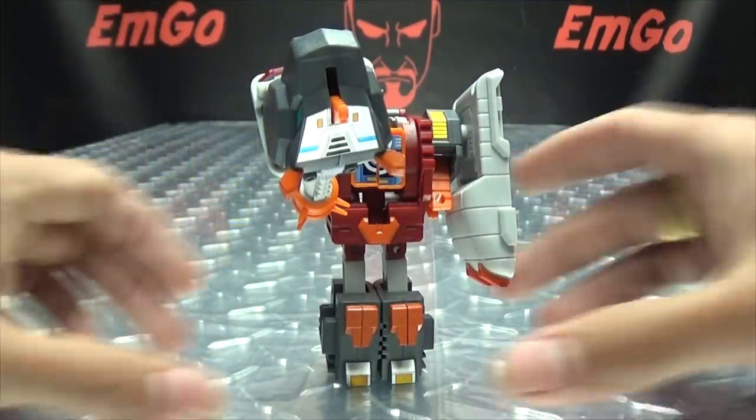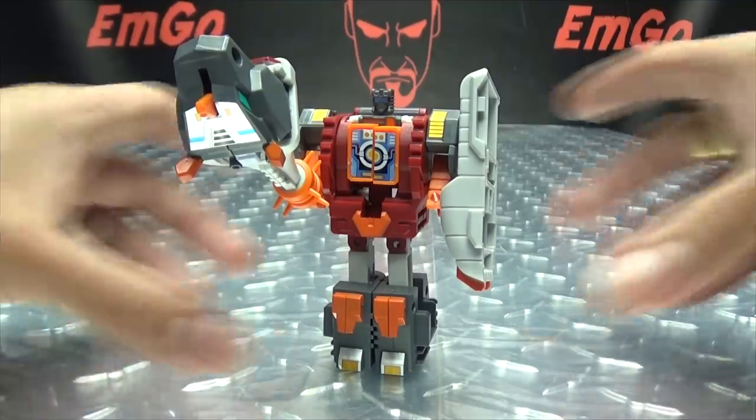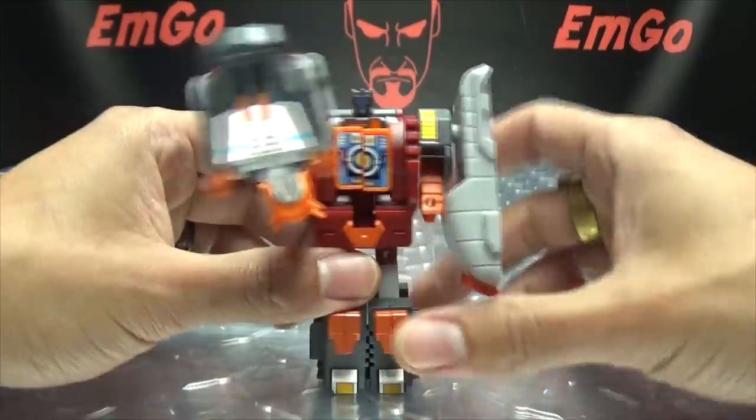Now the last thing to show off is the Combine Mode. I was planning to save this for the finale, but a bunch of people were asking in the last review, so I guess I have to spoil my own review. Yes — these guys are compatible with your G1 Combiners. You can take these and put them onto your G1 Combiner Bots and vice versa; they are cross-compatible.